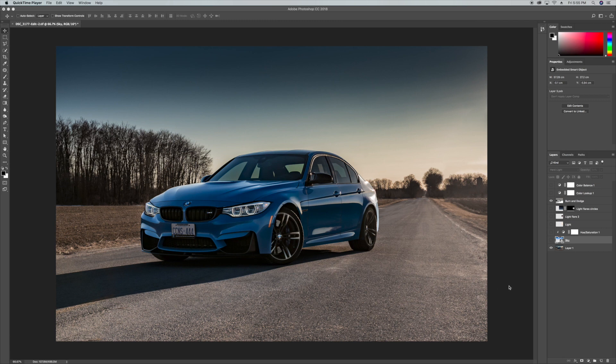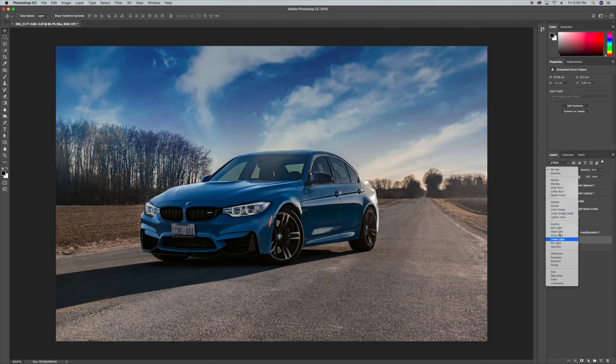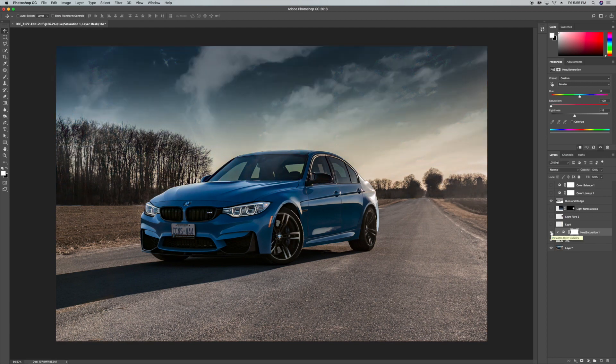Next up, I wanted to change the sky — I thought the sky was a little boring so I went on Google and found some cool clouds, dragged those in, changed the blend mode from normal to hard light, and reduced the opacity to about 50-54 percent. Then I desaturated the entire sky so it fits with the overall picture a lot better.